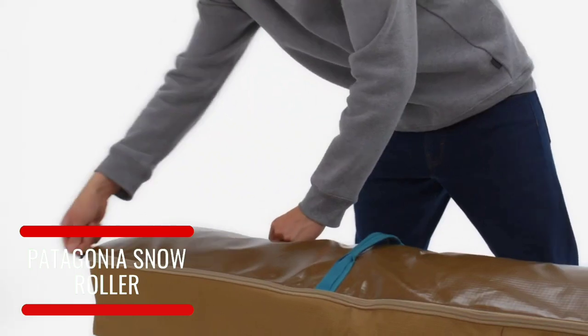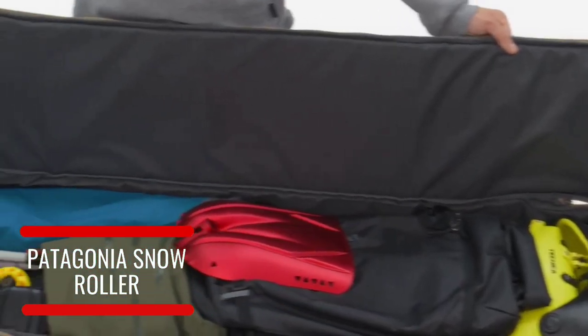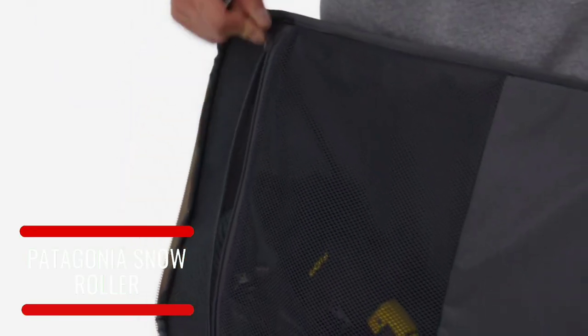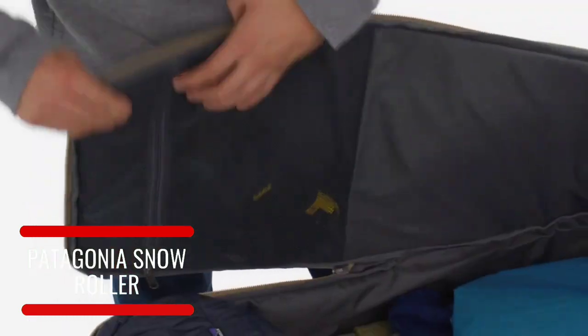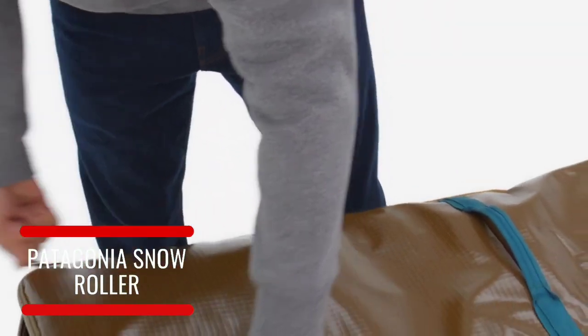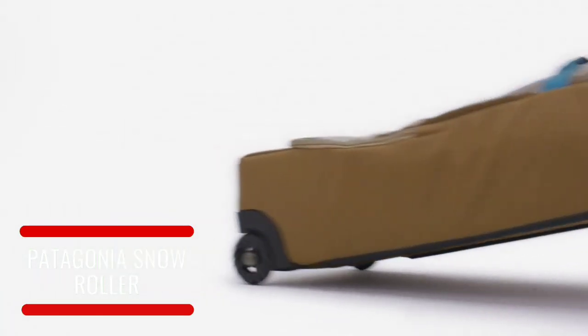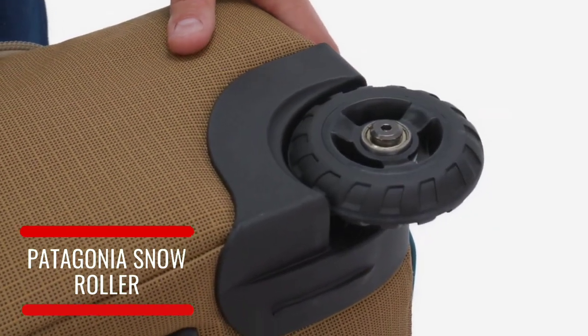The roller fits skis up to 190 centimeters long, with space for boots, a backcountry pack, or other gear. An internal zipper pocket at the bag's top keeps small items separate from the main compartment and easily accessible en route, so you don't have to go digging to check your beacon's batteries. The oversized wheels won't get caught up on bumpy surfaces and are fully encased to protect against the elements for years of smooth rolling.